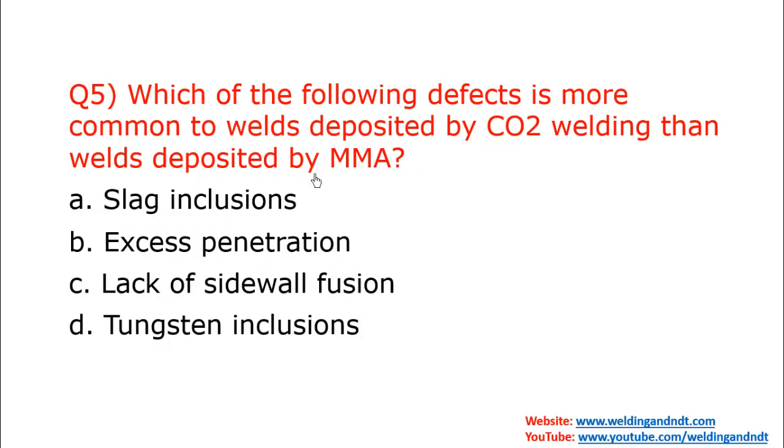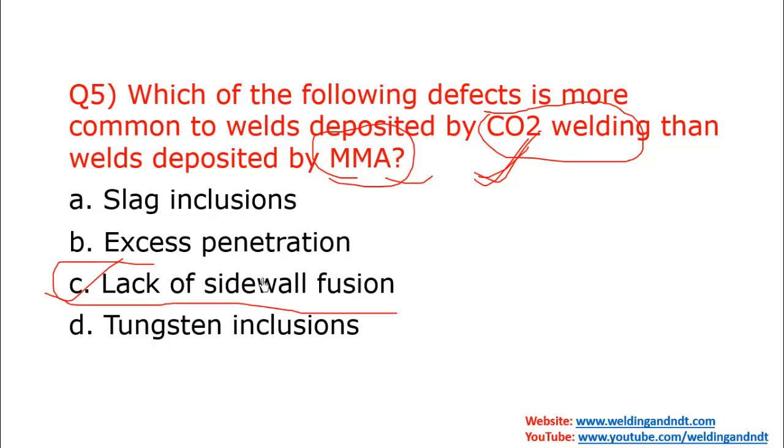Question five: Which defect is most common to welds deposited by CO2 welding? CO2 welding is a version of GMAW — when you use CO2 as the active gas it is known as MAG welding. In GMAW, due to lower heat input, there is a higher chance of lack of sidewall fusion compared to SMAW. The answer is C — lack of sidewall fusion.